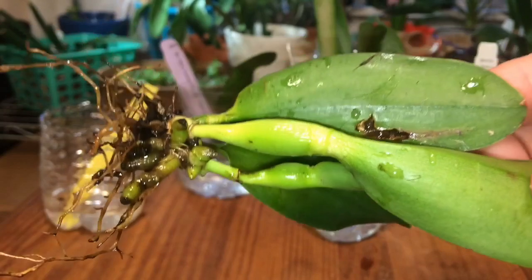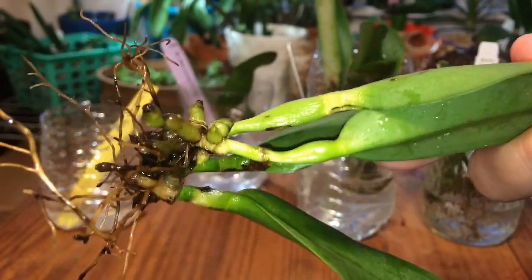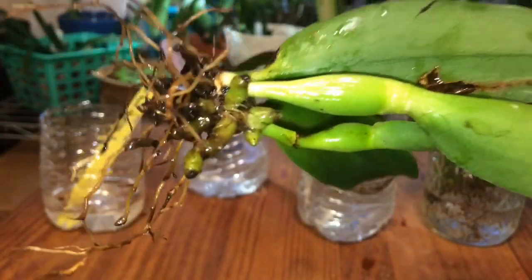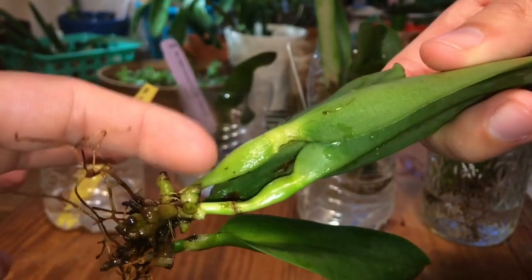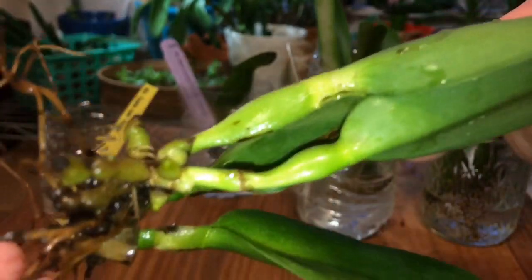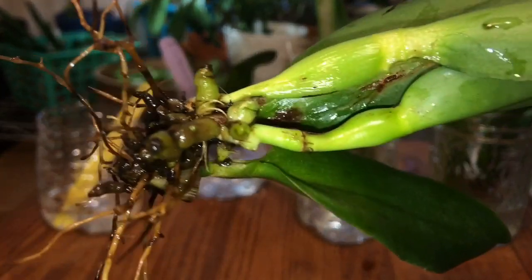What do we see here? Look how many new raíces. And two brotes. Este que tenemos por aquí. Y este que está saliendo. Qué belleza.